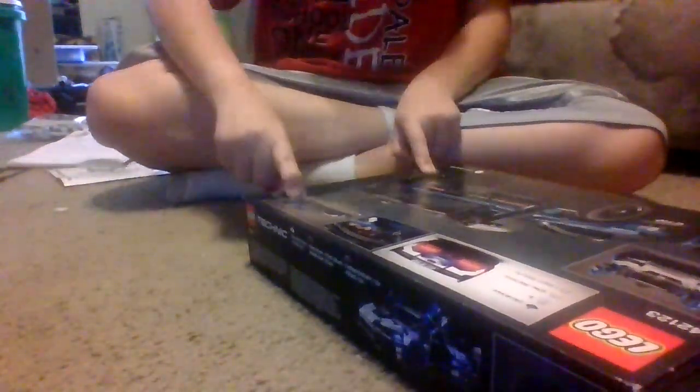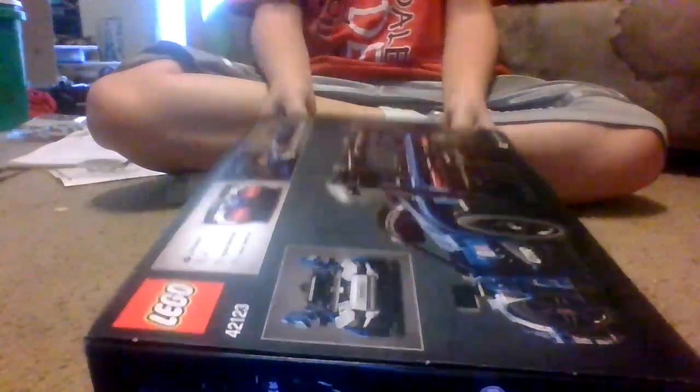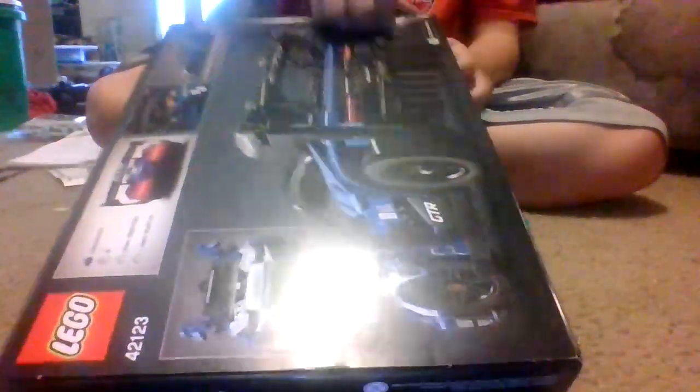I have the Lego Technic set. I'm just going to open it. Can I do mine? Since Ron's going back to this, can I do mine? Oh yeah, since I've done that, it's mine.